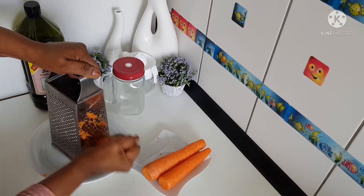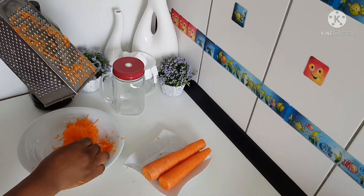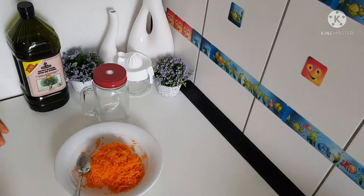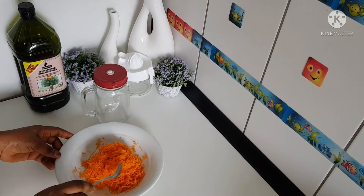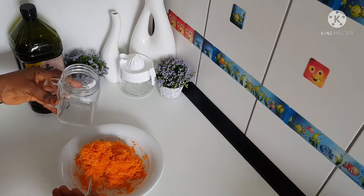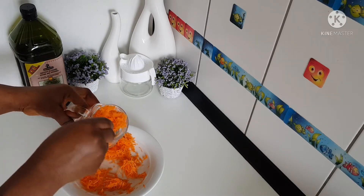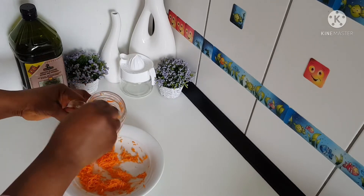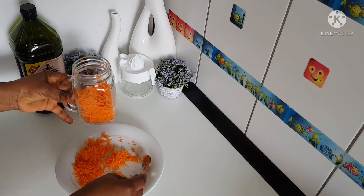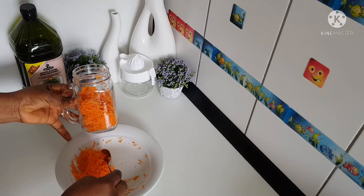After grating the carrots, it's time to put it in the container. This is where we are going to store it. Like I said, this carrot oil is a cold press carrot oil, so we are going to store it, put in our oil, and then set it aside for two weeks.